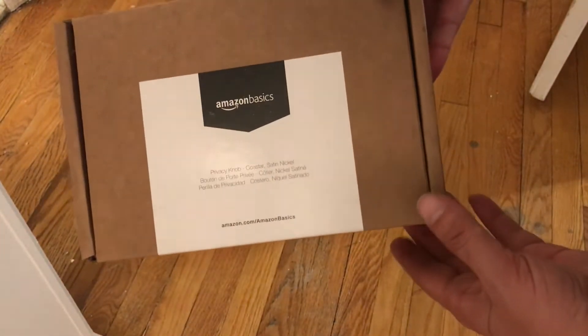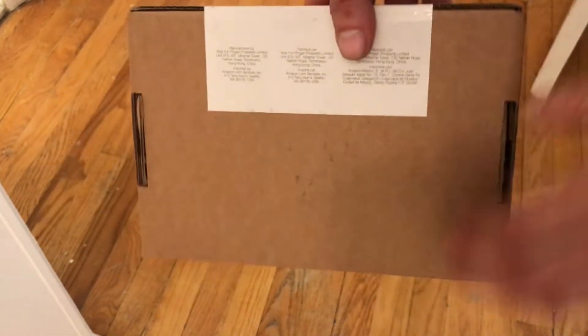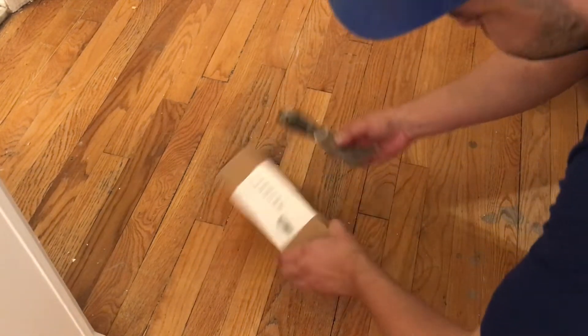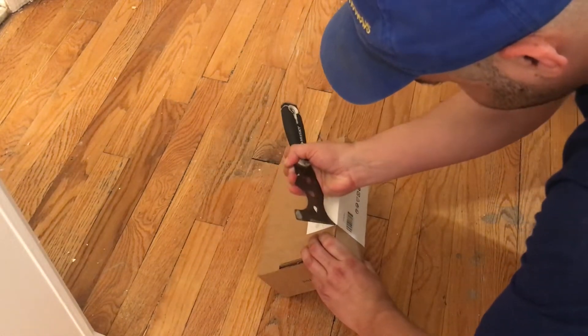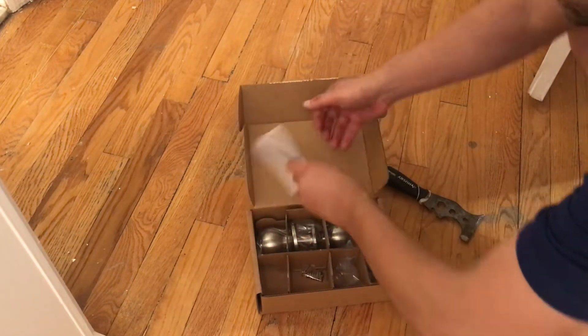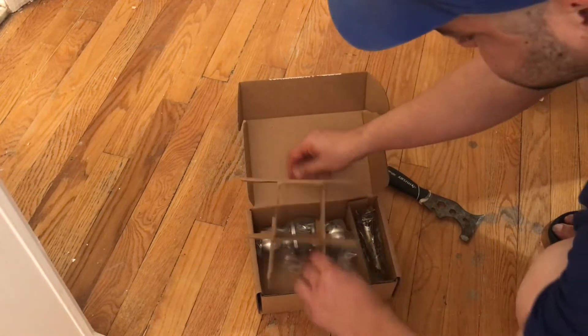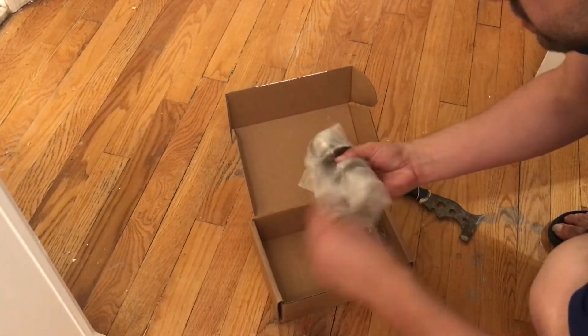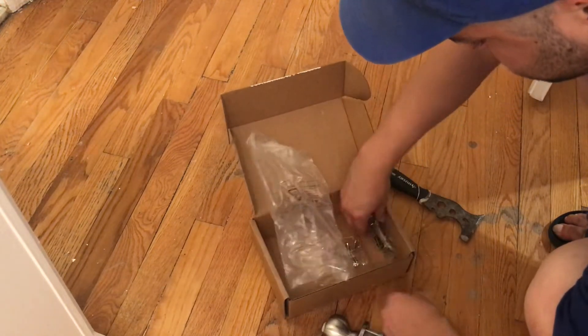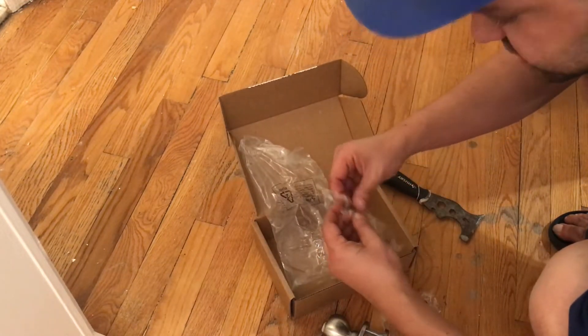She went with satin nickel, so that's what it looks like. The box says made in China. Let's open up this box and see what's in it. Amazon Basics — very simple, feels okay, nothing crazy, everything's packaged.